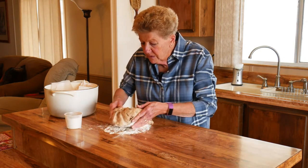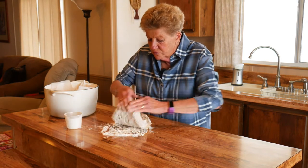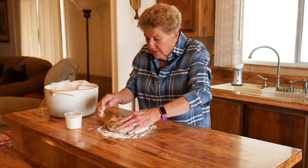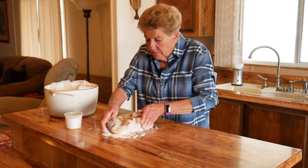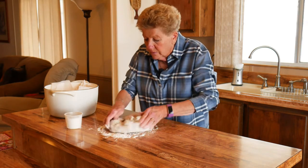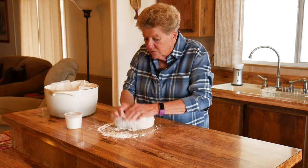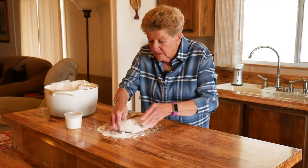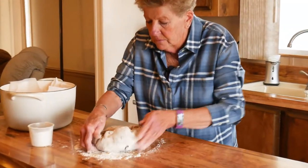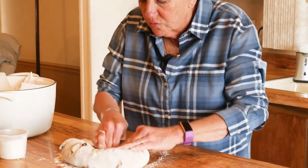Now I'm going to knead this about six to seven times. This dough is rather sticky, so you just kind of knead it and work it just a bit, keeping those raisins in. Sometimes I put chopped walnuts in this too, which is really good. But whatever your preference is — if you don't want to add raisins, that's fine, because a lot of people don't like raisins.